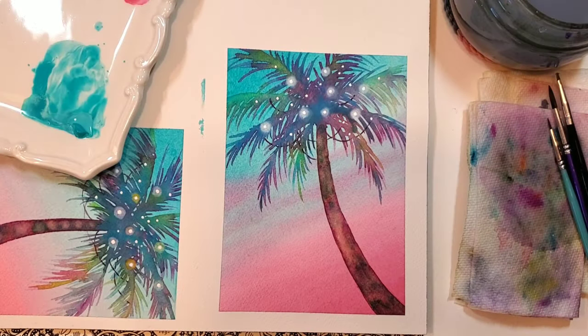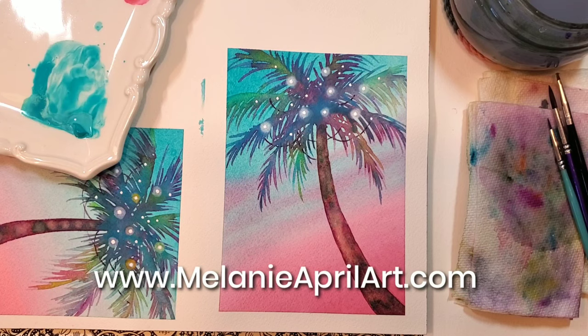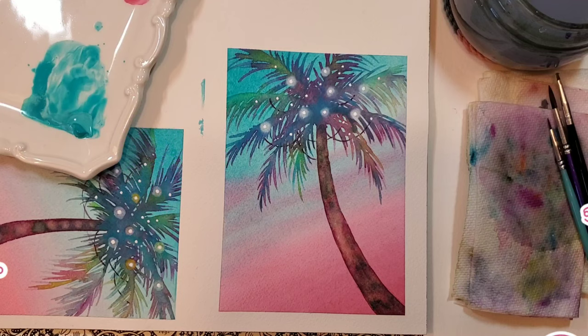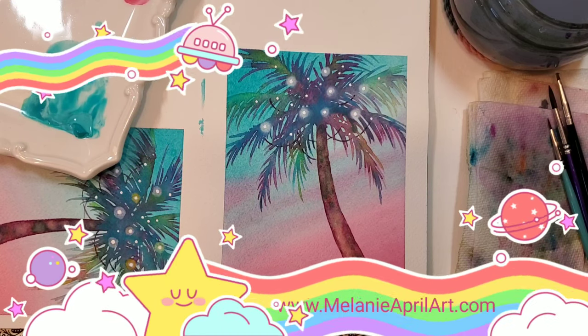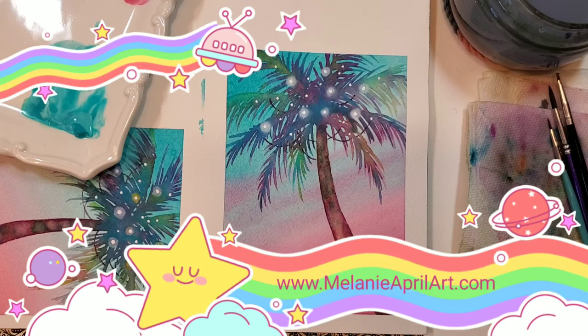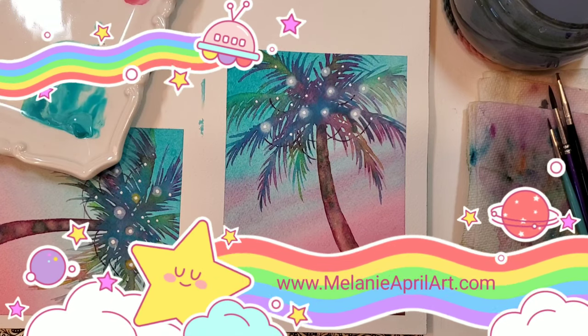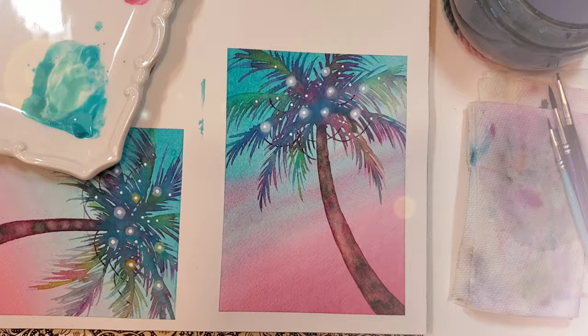We're all done with our adorable little palm tree! I hope you've enjoyed this tutorial. If you give it a try, I would love for you to tag me on Instagram at MelanieAprilArt. I'm also at MelanieAprilArt.com. If you enjoyed this, please give me a thumbs up and pass it along to someone who might enjoy it. I also have online watercolor classes if you'd like to spend more time with watercolor — I hope you'll check them out. Thanks so much for being here and I can't wait to see what you create!